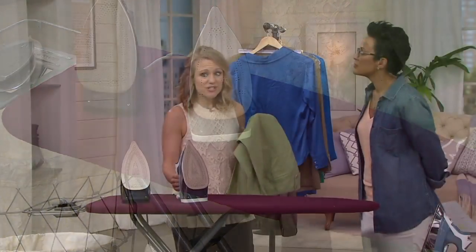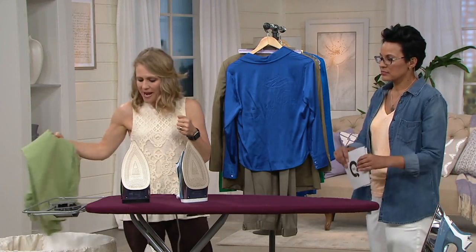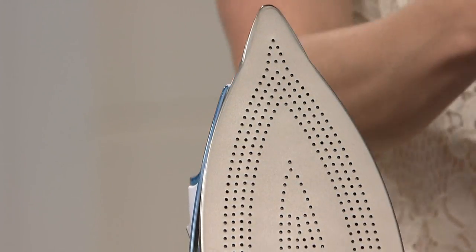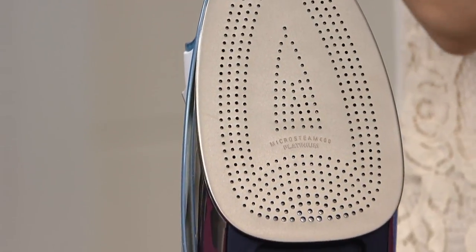This is our professional series iron so it's a little bit heavier weight, but that means when you get it home it's going to get the wrinkles out so easily and basically all you're doing is steering it.